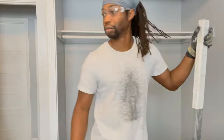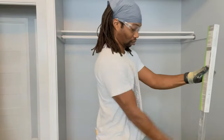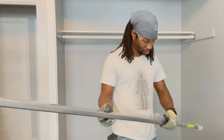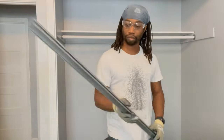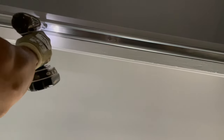First things first, we're going to open the package and make sure we have everything needed to hang the doors. Then we're going to take the double J steel track and install it into the header. It has holes already, so you can just screw straight into those holes to mount it to your header. Once we're done with that, we'll grab the doors and head outside.